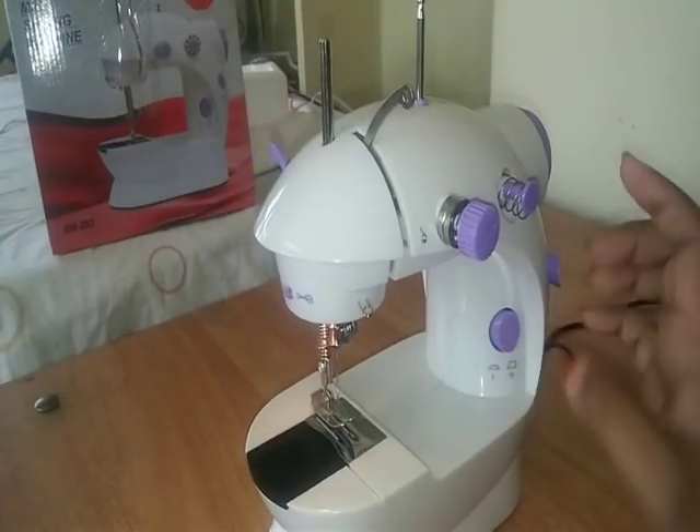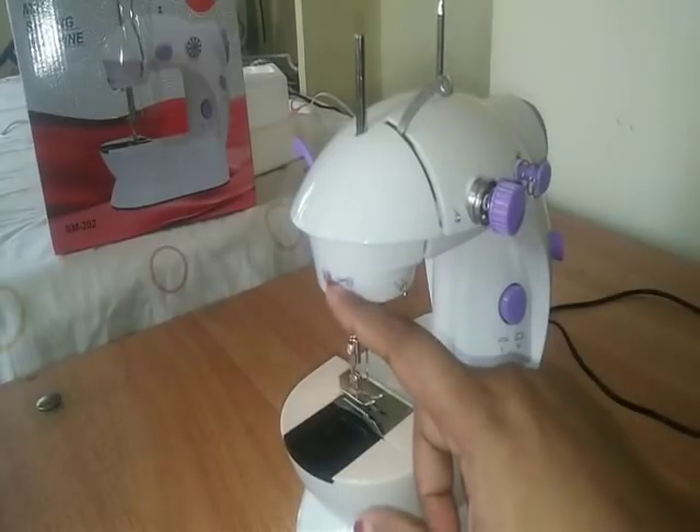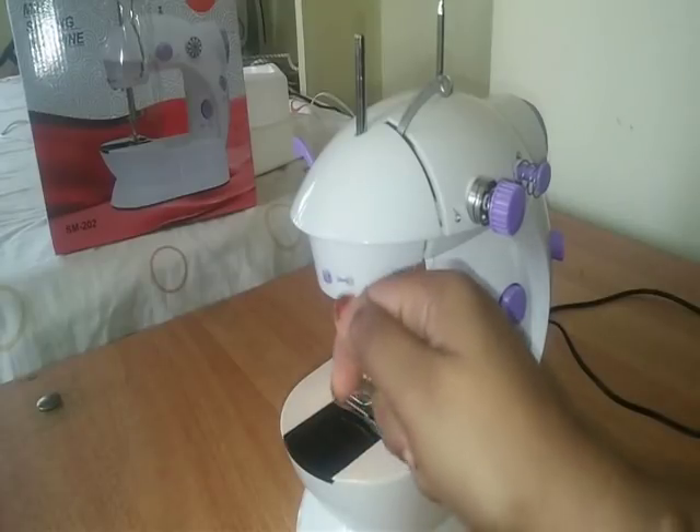We have to switch the speed. We have to cut the thread on the needle. We will cut the thread easily.